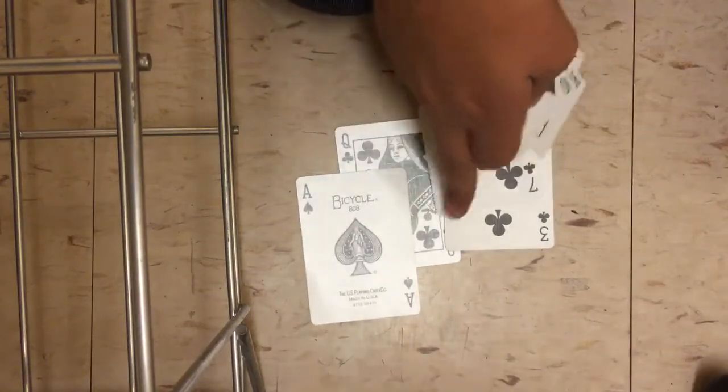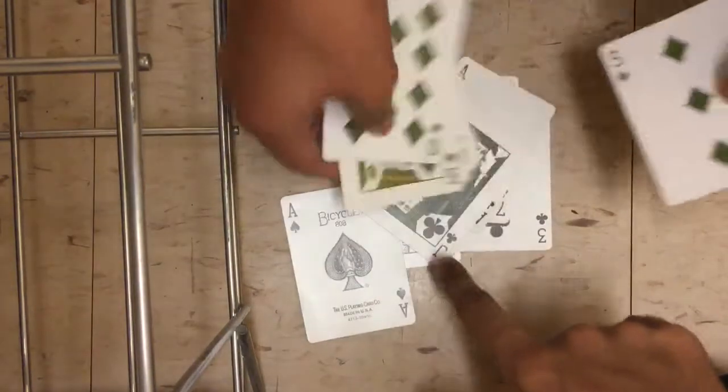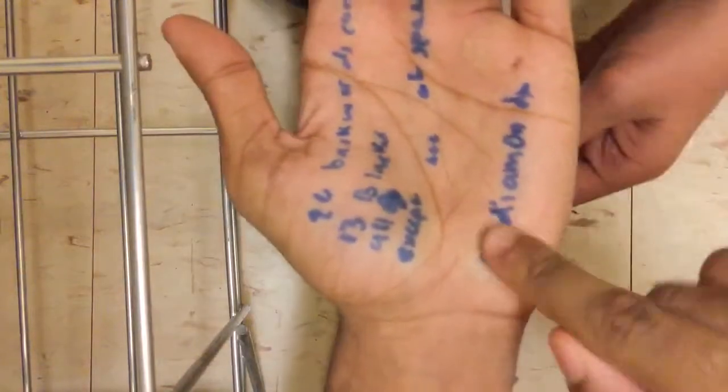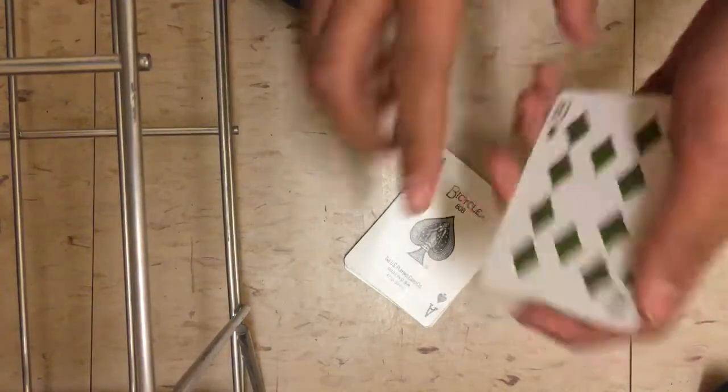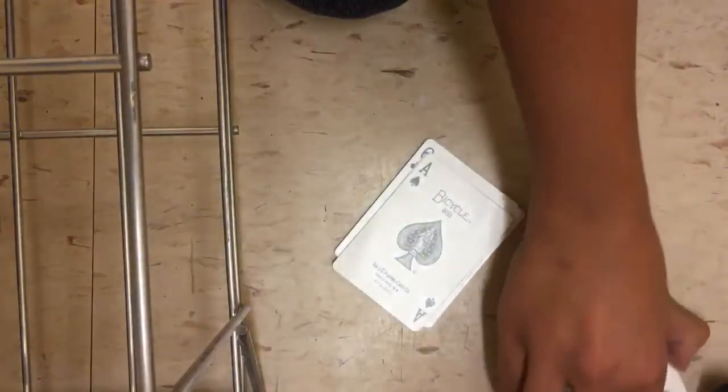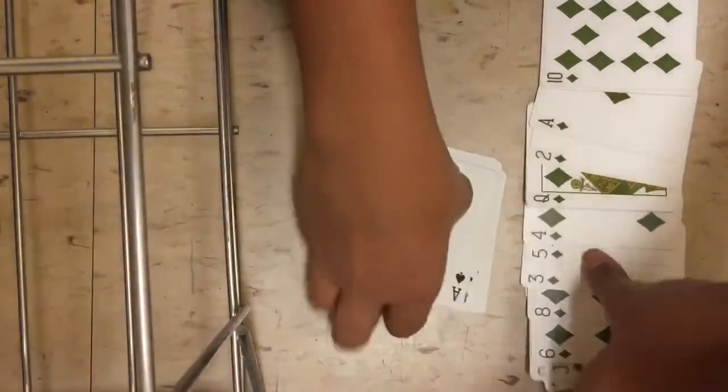When you take out all the clubs, make sure you're revealing the ace of spades on purpose so a spectator says 'oh that's not a club' — then you can show them the prediction says 'except for the ace of spades.' Then count out 13 clubs. By the way, the all-diamonds part — Helen Keller didn't do that, we just added it to make it more impressive. A friend showed me it.